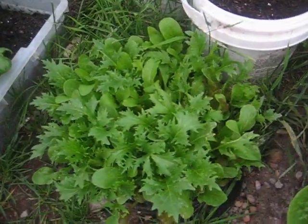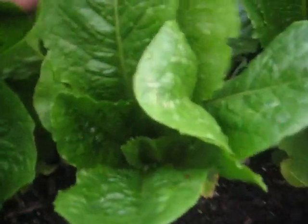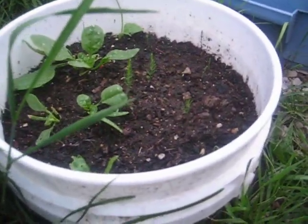My mixed greens — lovely, time to pick. Romaine. Huge. Little replant there.